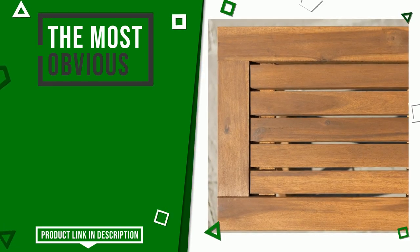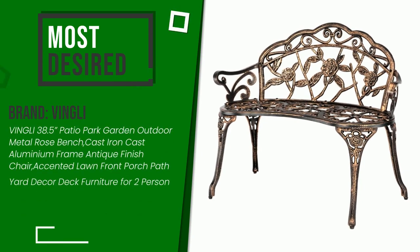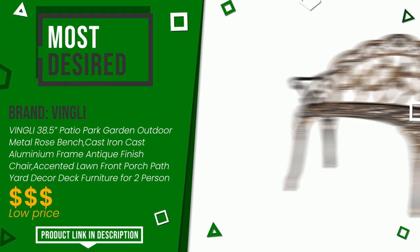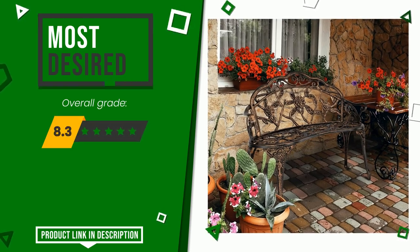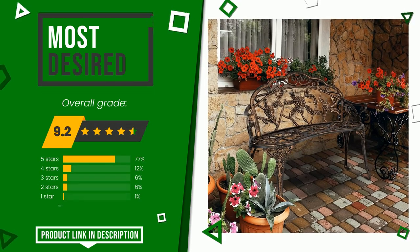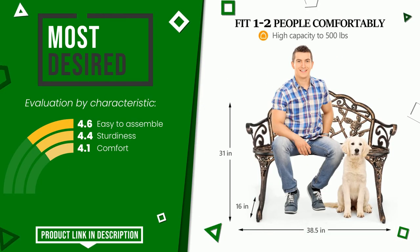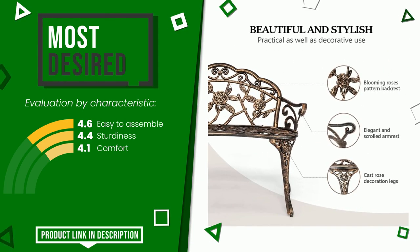Vingley made a product to which we gave a grade of 9.2 out of a total of 10 points. It currently turns out to be the most desired. The main features are easy to assemble, sturdiness, and comfort. At the bottom of the description of this video you will find the link to get more information or see the updated price of this product.